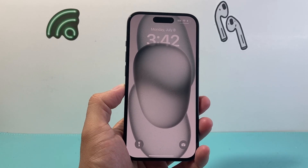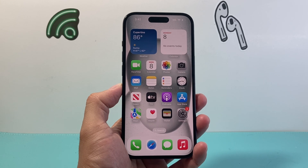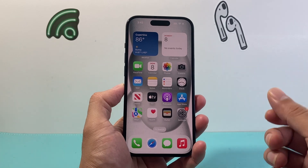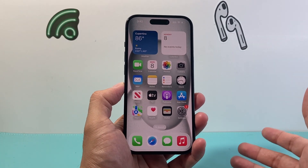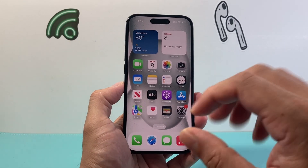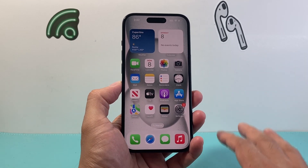Hey everyone, TechnoMenture here with a video for you guys. In today's video, I'm going to show you how to factory wipe your iPhone. This is something you want to do if you're looking to sell, give away, or trade in your device, or simply upgrading to a new device and you don't want any of your data and apps on your iPhone anymore — so you want to wipe it to factory settings.